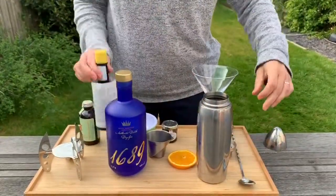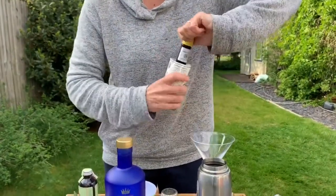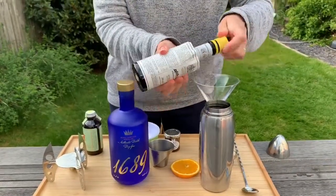Okay, now before we serve we add a good old dash of Angostura bitters. You could use the orange bitters I think as well — that would be really nice in this. There we go, good old dash of that.